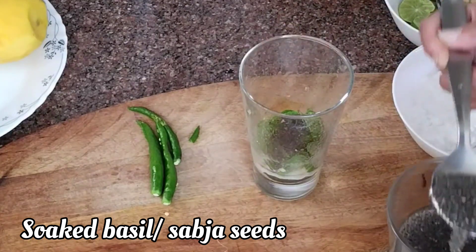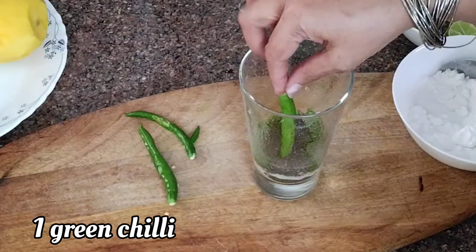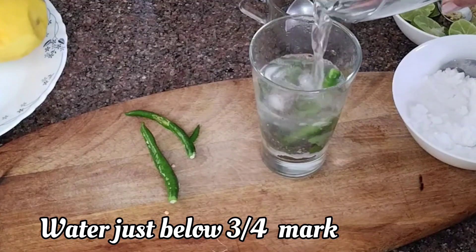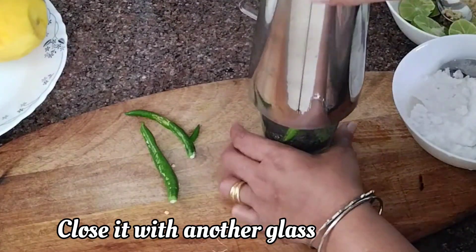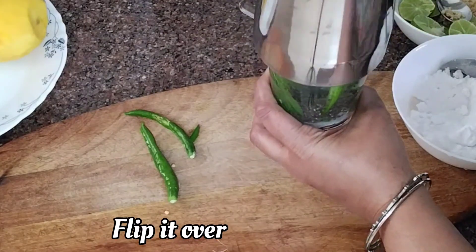Add the Sabja seeds at the base, the green chillies, and a few ice cubes. Fill with water just below the three-quarter mark, because we do not want the drink to spill out. Now close it with another glass and flip it over.